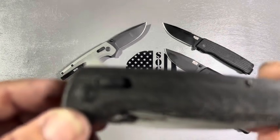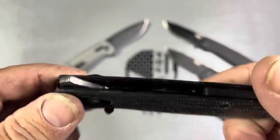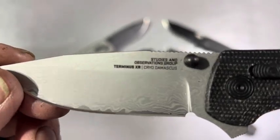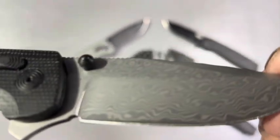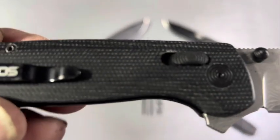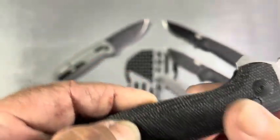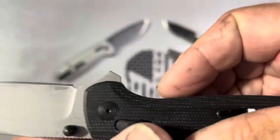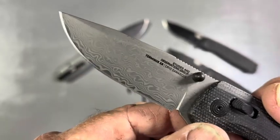This one I grabbed — I don't know if they have this anymore. Check out the scales. This is a Damascus — cryo Damascus. You can really see the Damascus right there. Isn't that cool? I love the worn look — you can see I've worn the scales. It's G10 that almost feels like micarta. Check that out — is that beautiful?